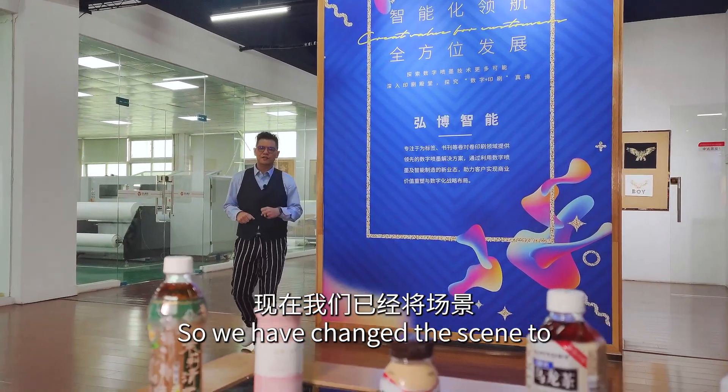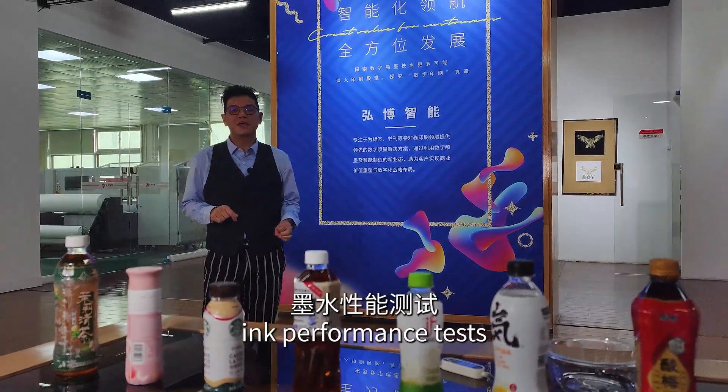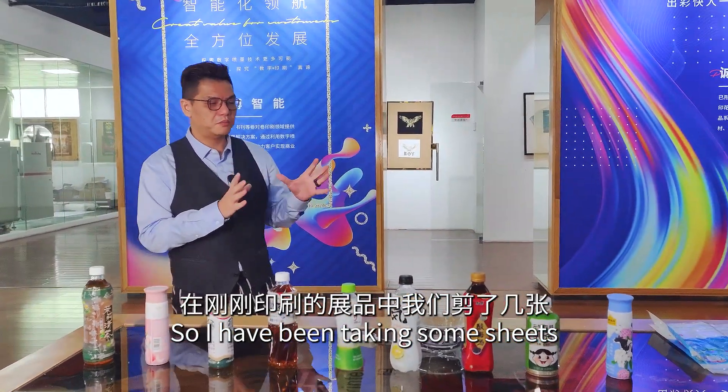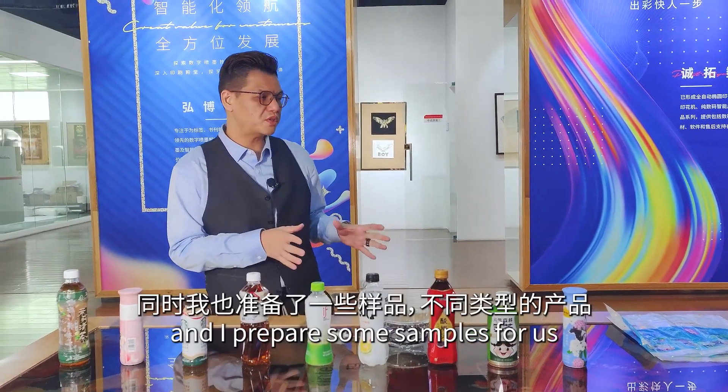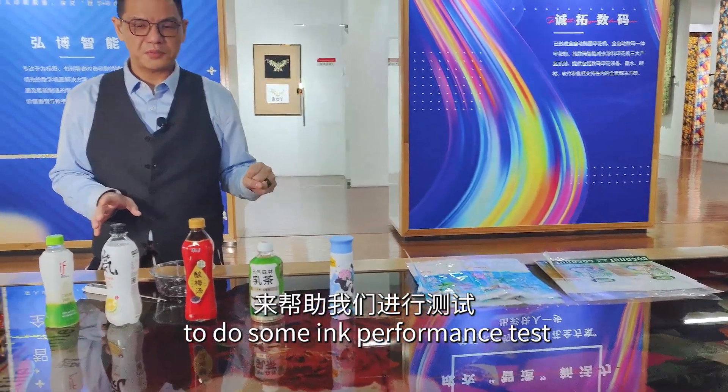We have changed the scene to our very nice demo room already. We're going to do some ink performance tests. I've been taking some sheets out directly from the press and have prepared some samples for us to do some ink performance tests.